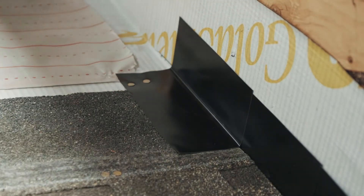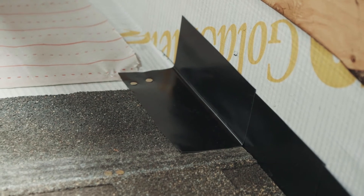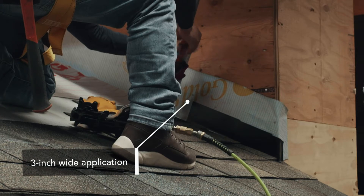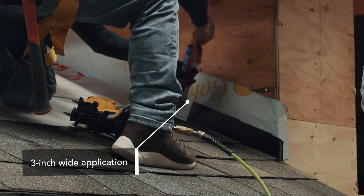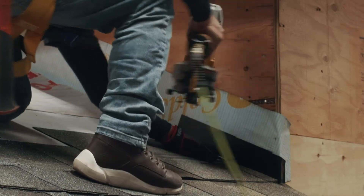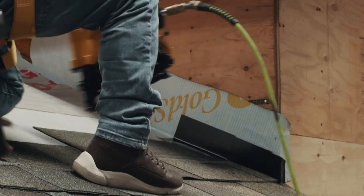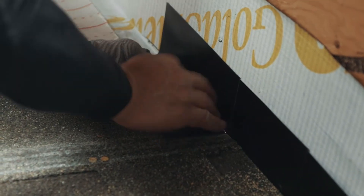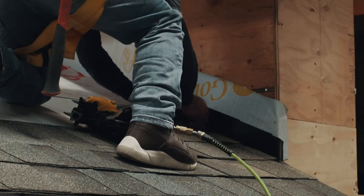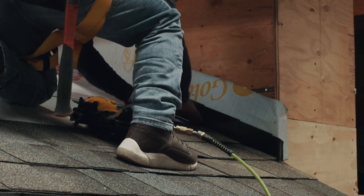Place a piece of step flashing on top of the first row of shingles that butts up against a vertical wall or structure. Embed the step flashing piece in a 3-inch wide application of asphalt plastic cement and nail to the roof deck with two nails. Do not nail the flashing pieces to the vertical wall. This will allow the flashing pieces to move with any differential expansion and contraction that may occur between the roof deck and the wall.